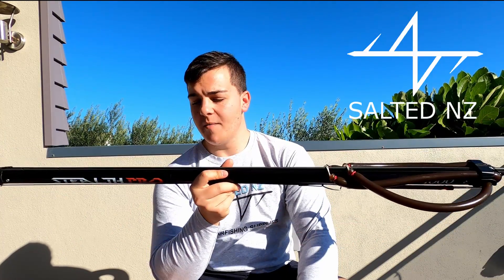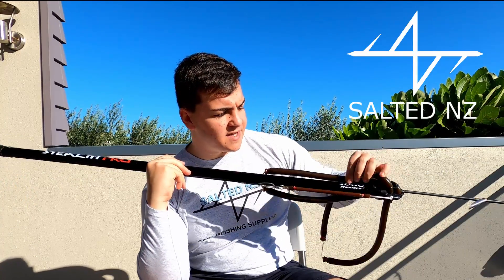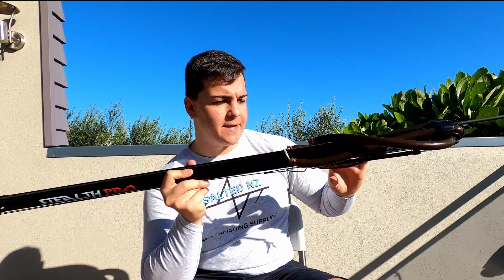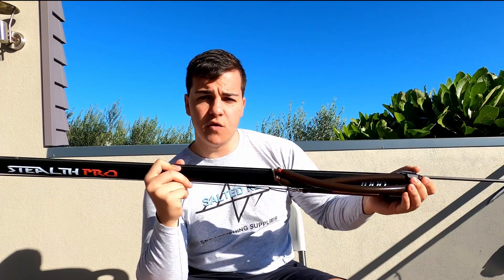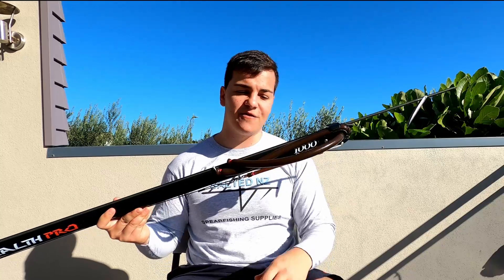Hi and welcome to the channel. My name is Zahn and today we're doing a review about the Ravitek Stealth Pro range. This specific gun is the one meter option from Ravitek. The reason I've chosen this one for the review is just because it's nice and short, so it's easy to handle in front of the camera.